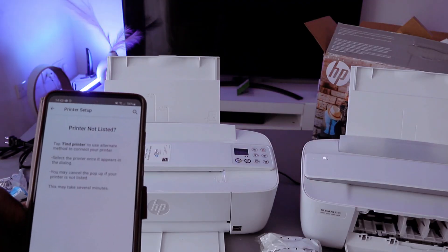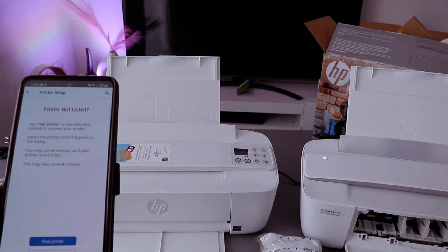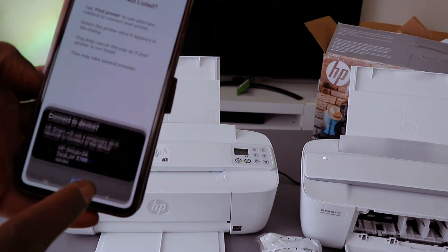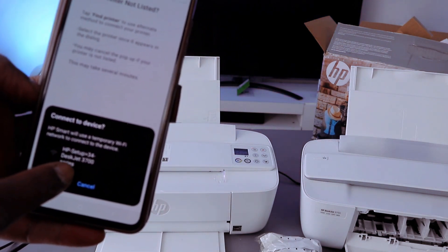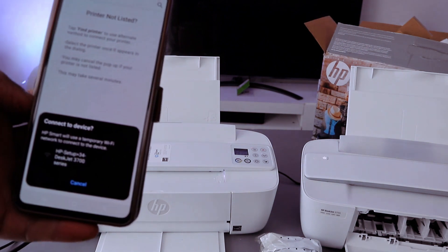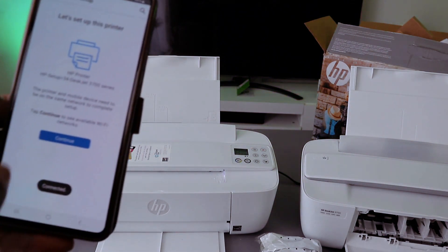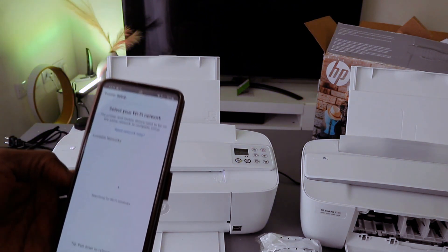Like I said earlier, make sure you put the printer in wireless mode by pressing the cancel and Wi-Fi button. Select find my printer — connect device to HP. You can see HP Setup HP 3700 series — select it. Once it finds the printer and is communicating, select continue.